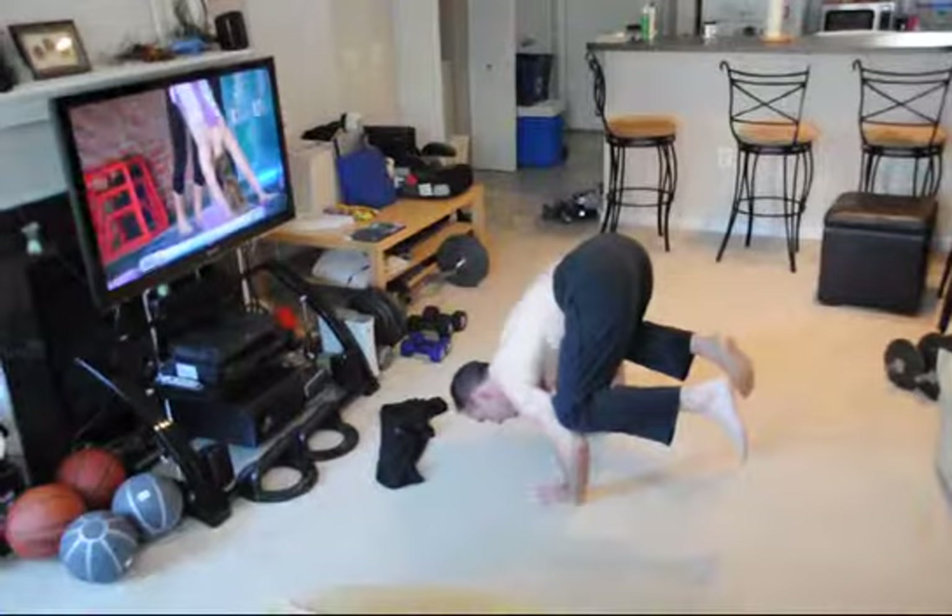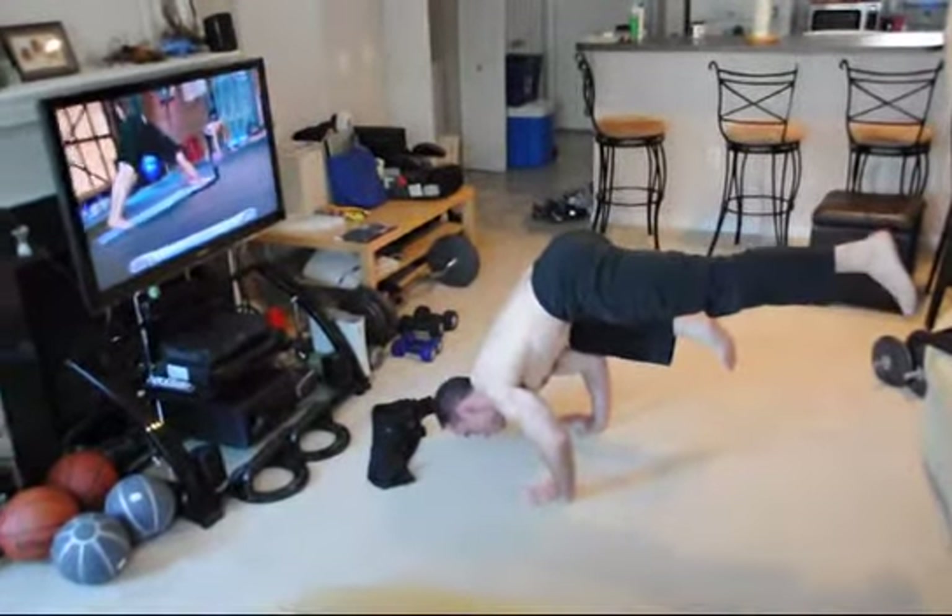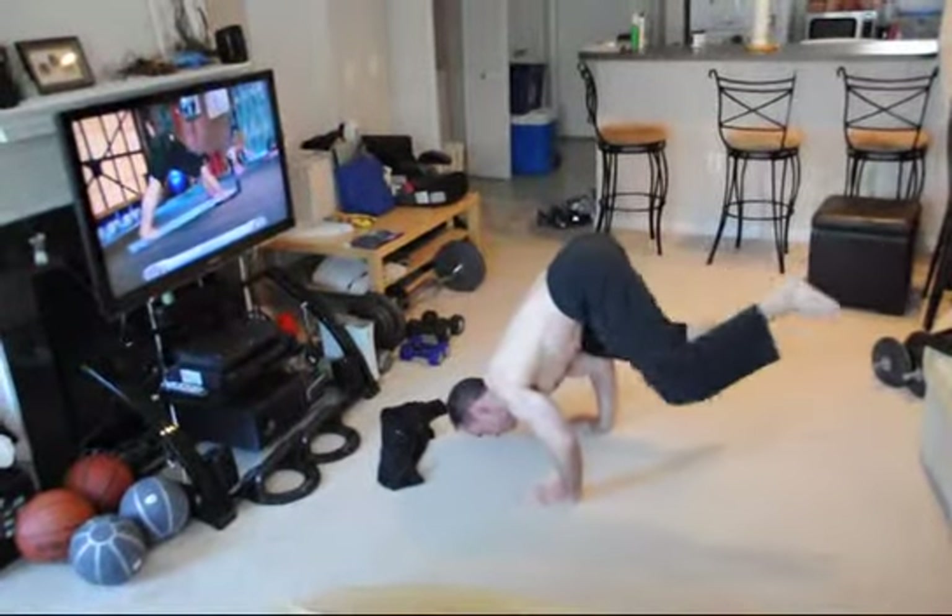Head down to child's pose. You can even hang out in Downward Dog here. If you're going to talk, I don't mind that. That's a resting pose for some people. Ten.